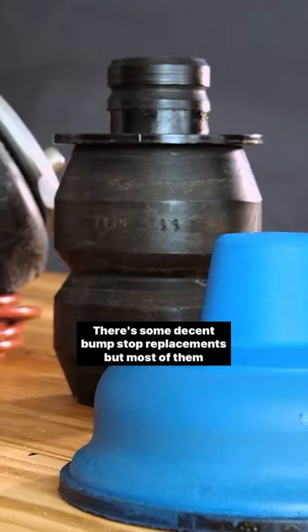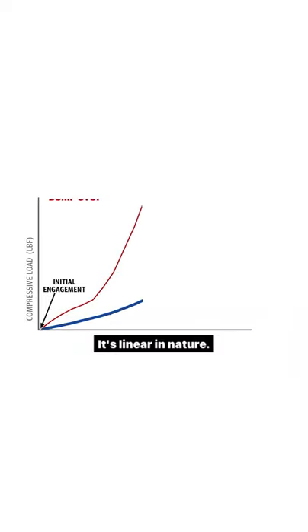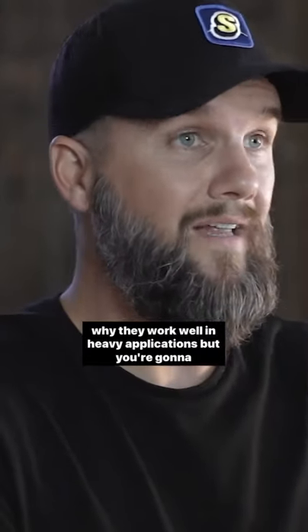There are some decent bump stopper placements, but most of them are made from rubber or rubber composite. Rubber is really not progressive — it's linear in nature, meaning when it comes into contact, it's a harsh engagement. It pushes back hard right from the beginning, which is really why they work well in heavy applications.